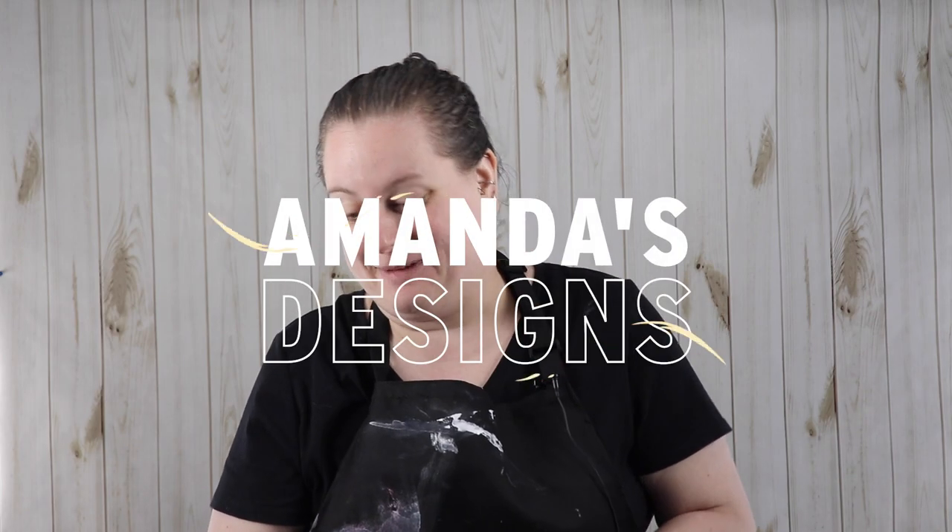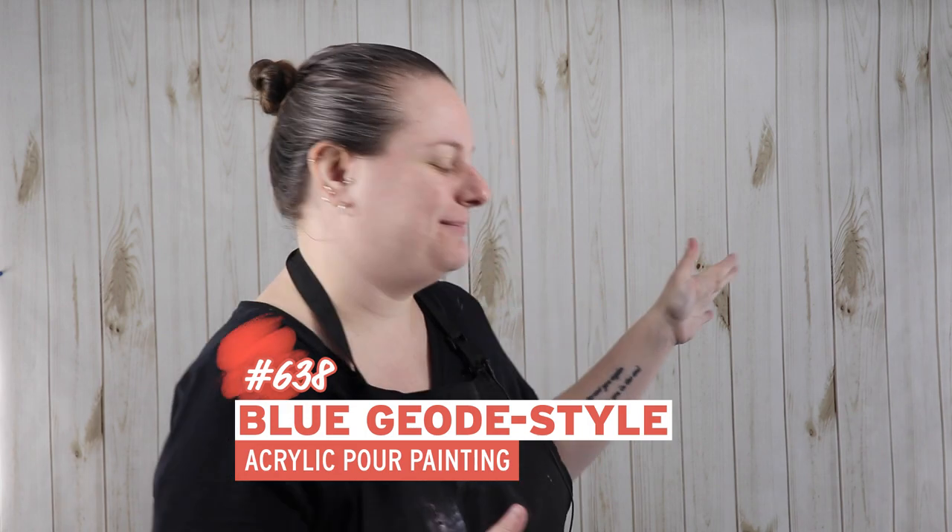Hi everyone. I am filming in a whole new setup. I still have a nice backdrop but I moved across country, so this is my first video that I'm filming in my new area. I moved from a kitchen, which is what I was filming in before, down to a basement, so I have quite a bit more space, especially storage space for all my supplies.